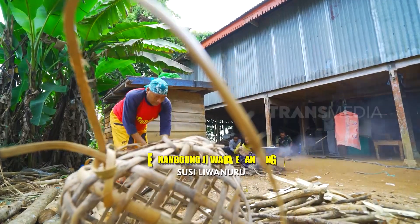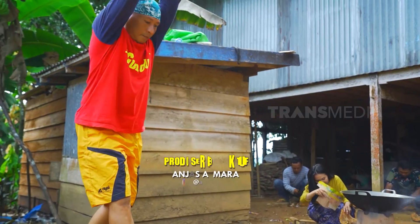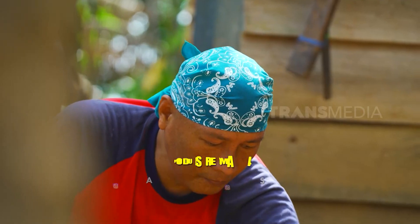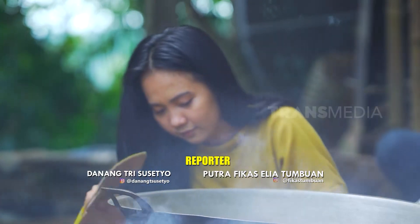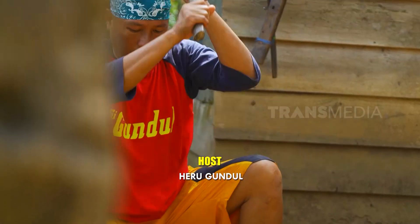Aku sedang diminta salah satu kerabatku untuk membantu persiapan hajatan nih. Seperti biasa, tentunya aku membantu memasak. Kebetulan, aku memang ahlinya di bagian perdapuran.